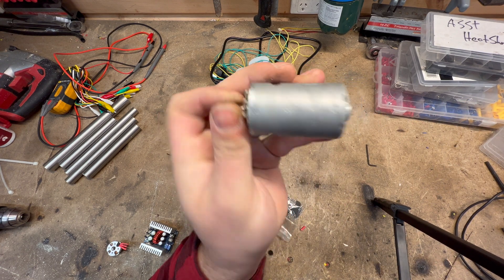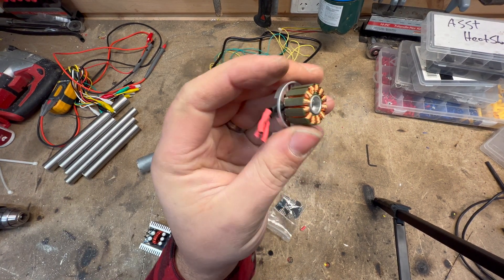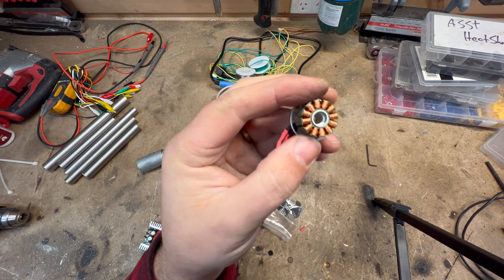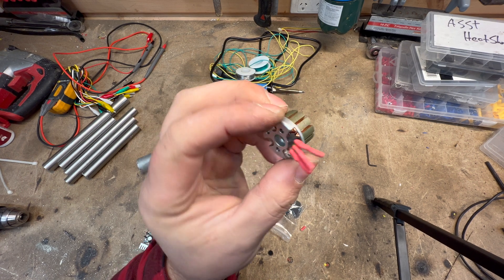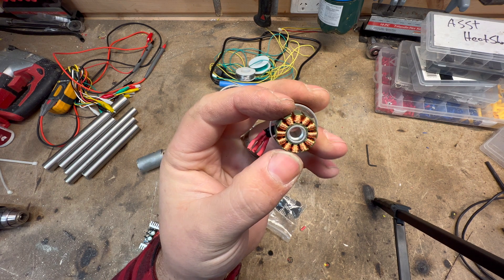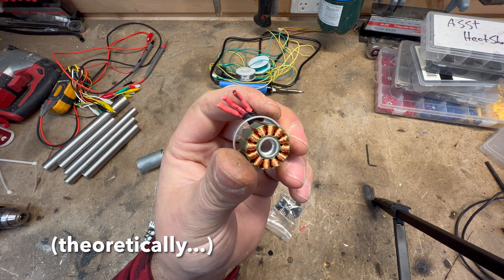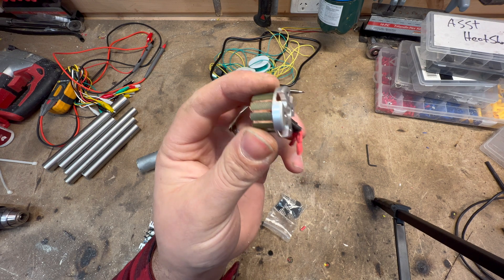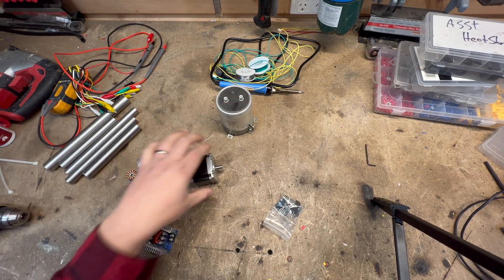So brushed DC motors are great for lots of applications but generating electricity is not one of them. The other option I thought of was using a brushless motor. If a brushed motor isn't very good, surely a brushless one is better — but these have the same problem of not being very efficient. This is a drone motor, a 970 KV motor, meaning for every 970 RPM you get one volt. It has to spin really fast to make a decent voltage, which would mean a lot of gears or belts, reducing efficiency by quite a lot.